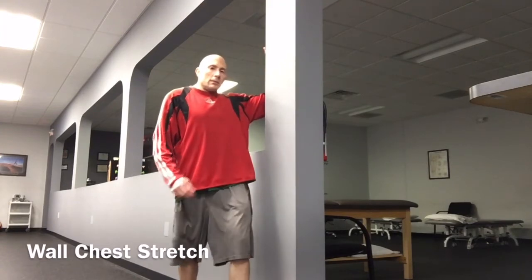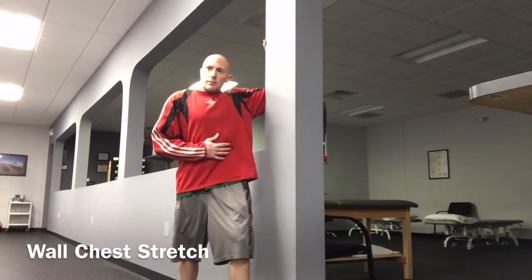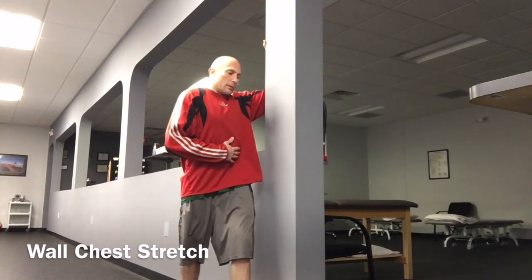Stand next to the corner of a wall. Place the hand, forearm, and elbow on the wall. Take a small step forward and slightly turn your body away from the wall. You should feel a mild stretch in the front of your shoulder and chest.